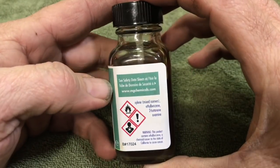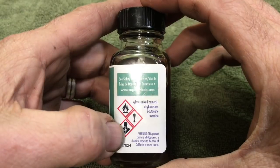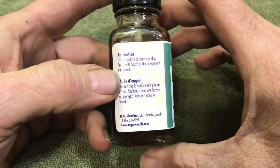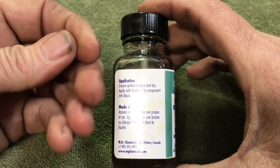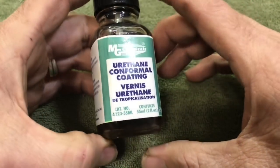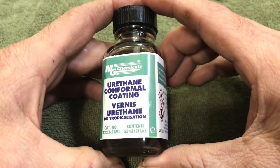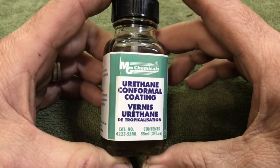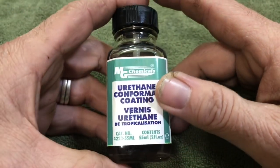One more thing — when messing with these chemicals, be careful not to get it on your fingers. I'm not using gloves but I probably should be. Also make sure your area is ventilated. I'm currently in a room with plenty of ventilation and I'm not smelling anything. Anyway, let us know what you use.